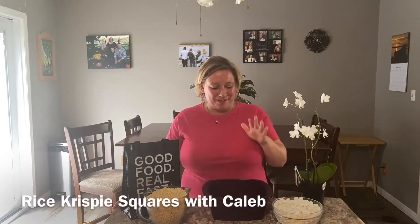Hey everyone, it's Kelly and today we have a special guest that's gonna help us make Rice Krispie Squares in the steamer. Come on over, Caleb. Say hey to everyone. Hey everyone. Let's get started.